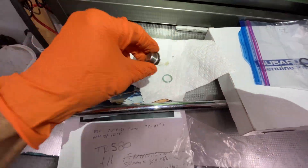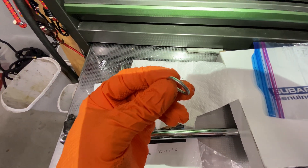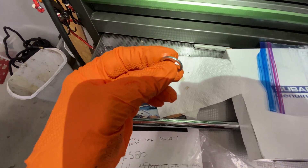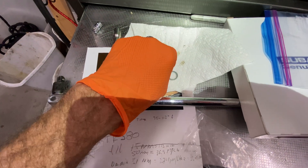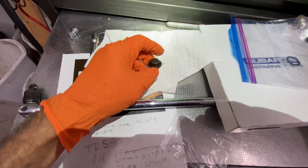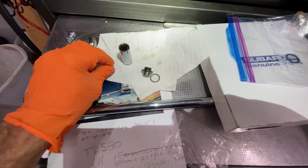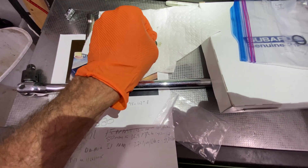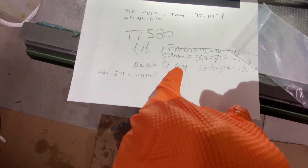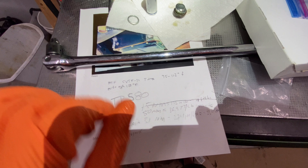This is the drain plug. This is the washer gasket — you replace it every single time. It just doesn't make sense not to. I understand some people think the two bucks is going to kill them, but a leak will kill you even more. This is a 14-millimeter plug. The torque spec for the drain is 31 newton meters, 274 inch-pounds, or 23 foot-pounds.